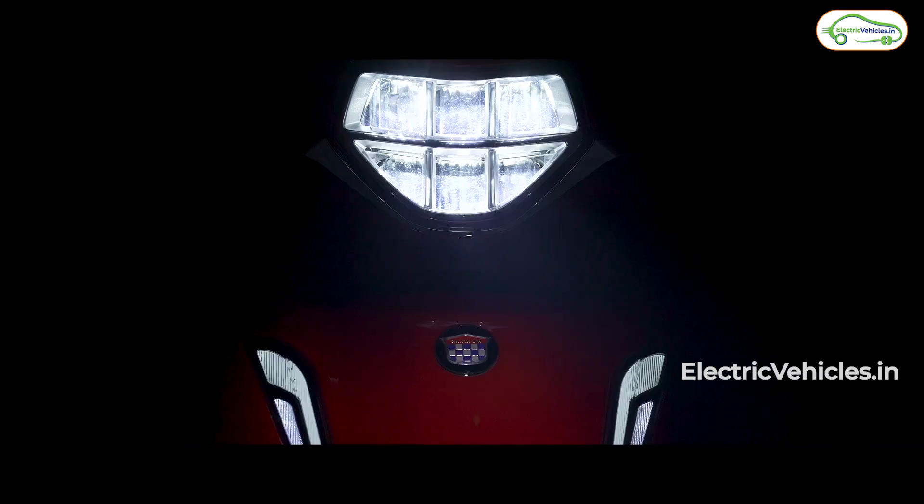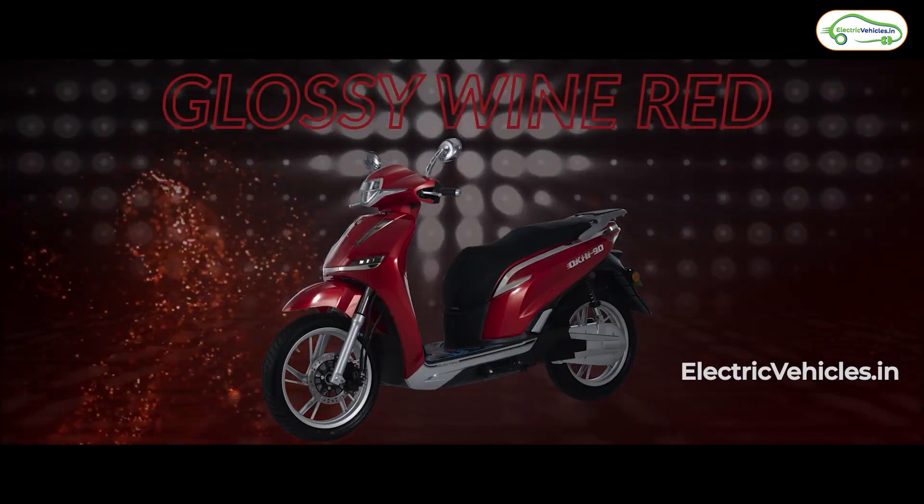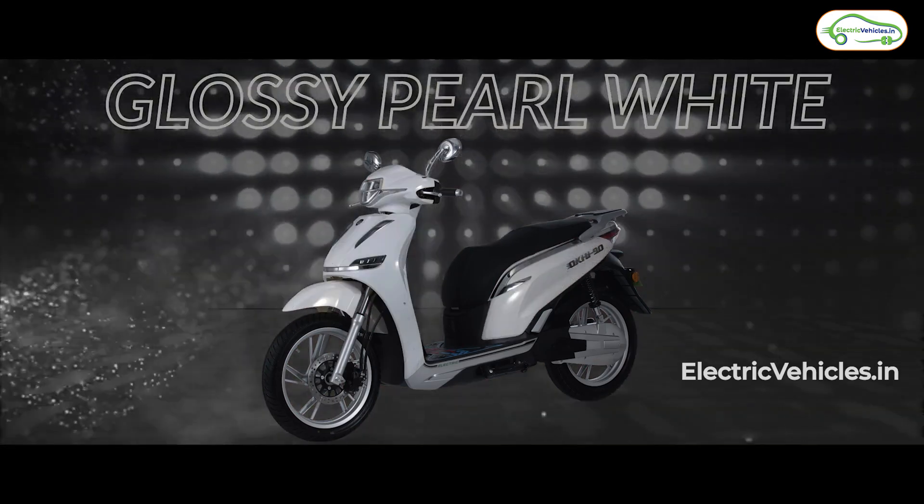There are chrome-finished mirrors. Speaking of color options, this scooter will come in four different colors: red, white, gray, and blue.